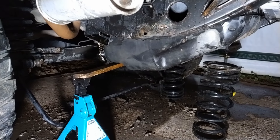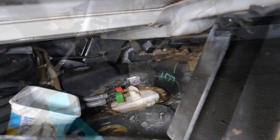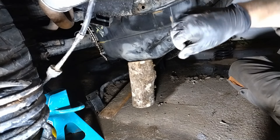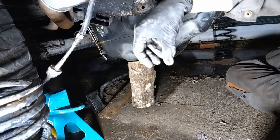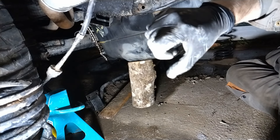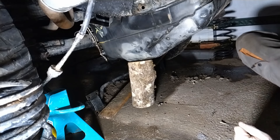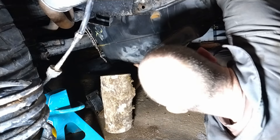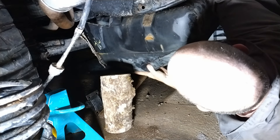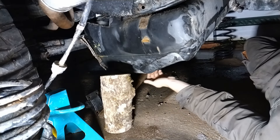I've dropped it down a bit more now for better access — it's been really difficult to get my hand in there. I've had to drop the fuel tank further because I cannot get the fuel pipes off; I just can't get enough squeezing power and leverage because they're close together. You need to squeeze both sides of the connector to get it off, but one is obscuring the other and vice versa. It's basically the vent pipe that's holding this up.